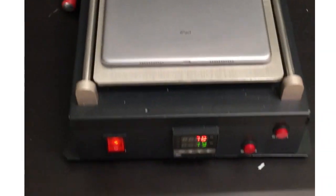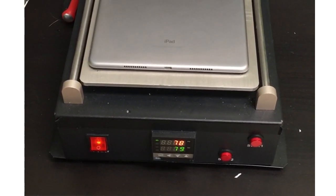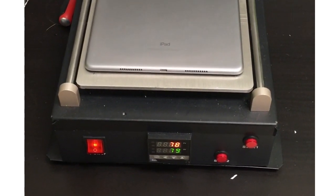In today's video I'll be doing a battery replacement on this iPad Pro. It's a model A1709 — the 10.5 inch iPad Pro.